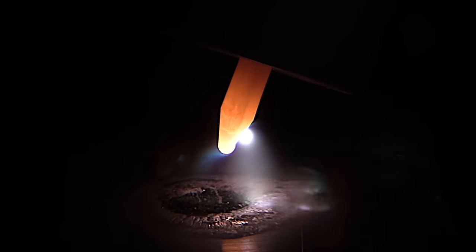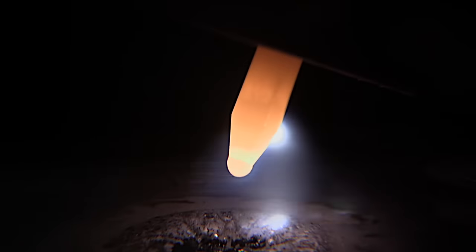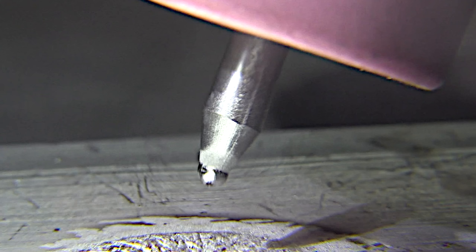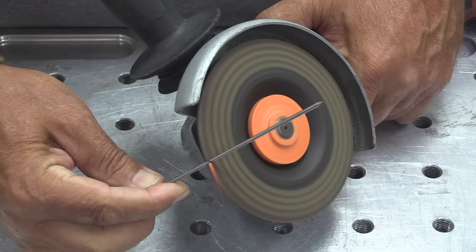I remember a long time ago a guy wasting about an hour on his welding test — couldn't figure out what was wrong with his machine settings — and all that was wrong was he had a split in his electrode that he didn't know about. So it's best not to snap your electrodes or cut them with wire dykes.